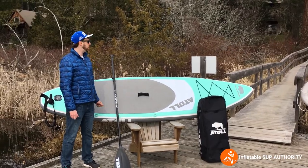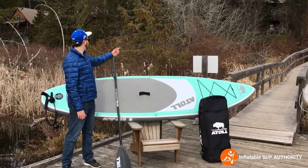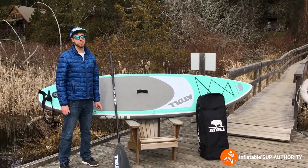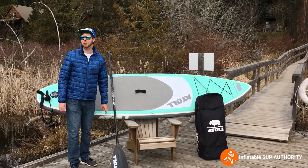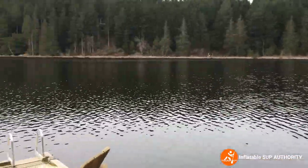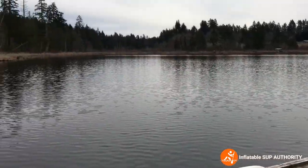Before we go any further, I just want to say we're right now at Salt Spring Island — we managed to get a little stay at the cottages here. We're at Bullock's Lake, and I'm sure the British people are secretly chuckling. Here's just a quick little tour of the lake. Nice little lake — if you're in Salt Spring Island, check it out.